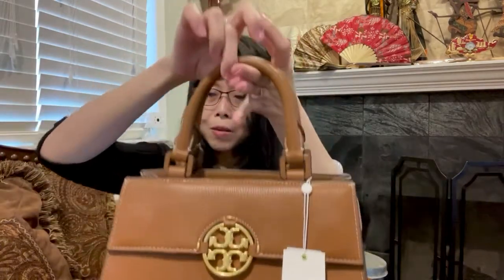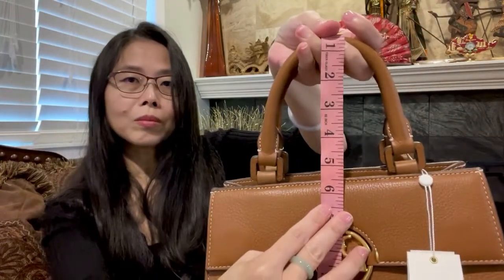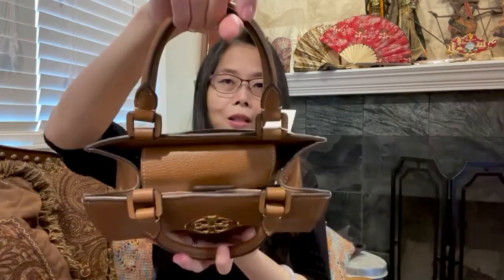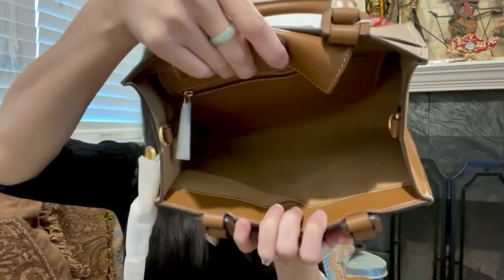It is a top handle — let me open it and measure. The handle drop is about five to five and a half inches, so it's perfect for carrying in the crook of your arm. There is no zipper — it closes with a magnet like that. It also comes with a crossbody strap. Let me remove the stuffing from inside.